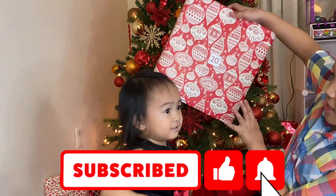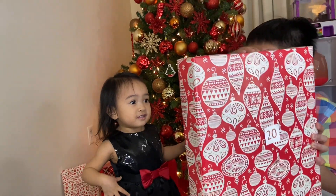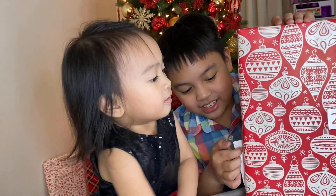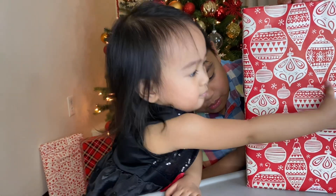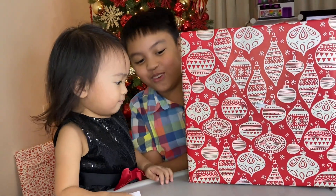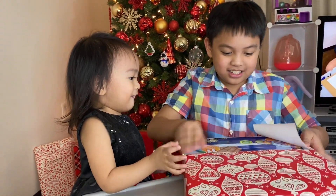This big one? Okay. Oh, I hit your head. Yeah, are you okay? Here. Whoa!